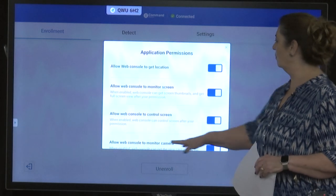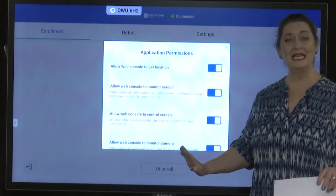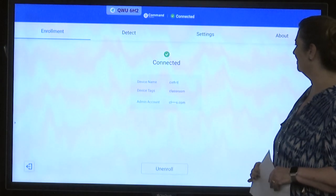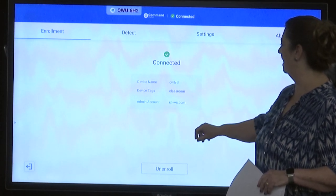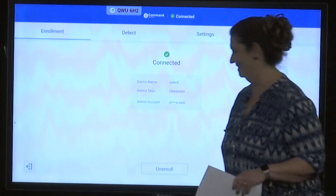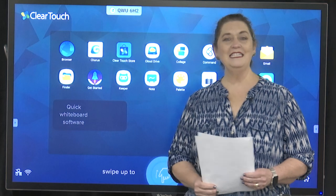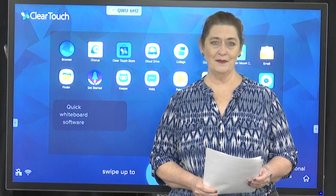A pop-up will appear showing five buttons that are turned on — we don't need to make any changes. Touch the X to close the pop-up, and there it is: the name of the device, the type of device, and the admin account. Great work! The device is now both connected to Wi-Fi and enrolled in the command center.